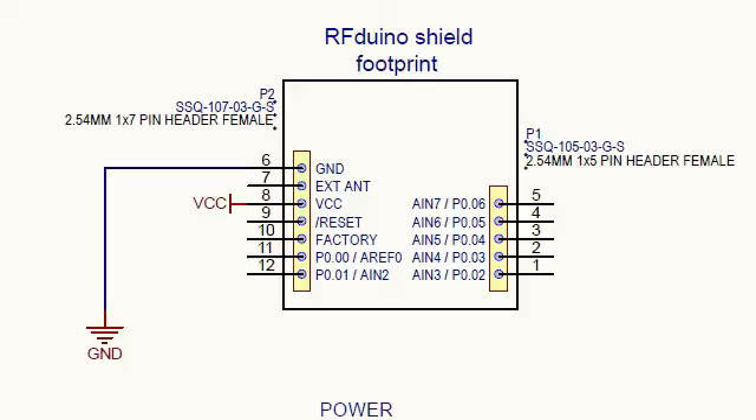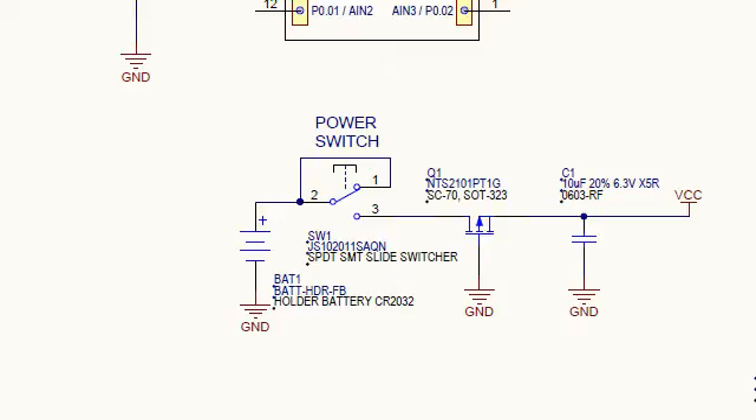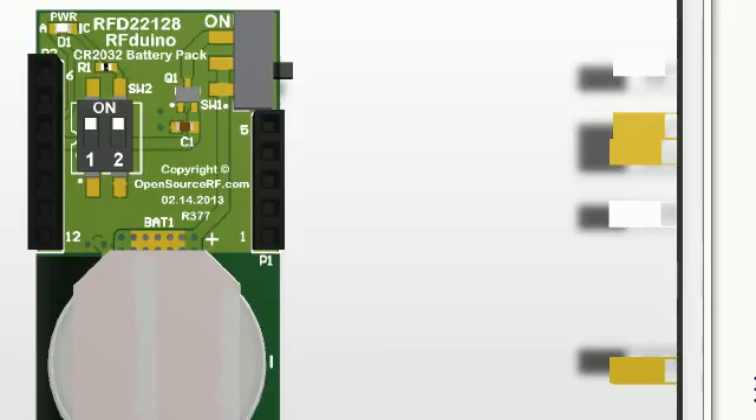Since the RFduino design enables you to stack everything, including the RFduino and the battery shields themselves, you can place them in any configuration you like — battery on the bottom with RFduino on top, or battery on top with RFduino on the bottom, and shields in any configuration as well. Moving down to the power switch, you have an on/off slide switch pictured here on the upper right-hand corner.